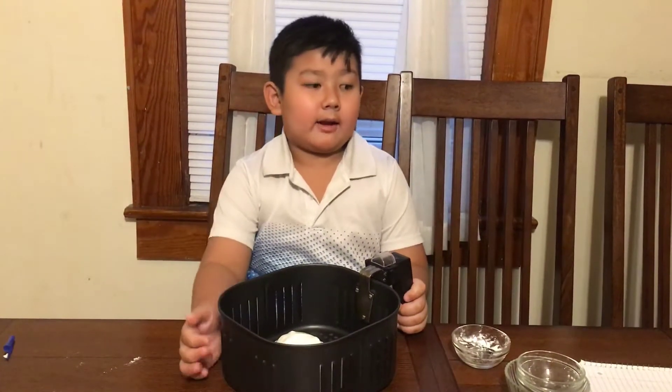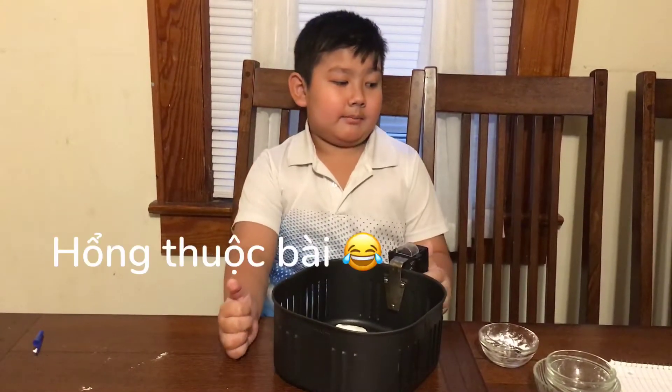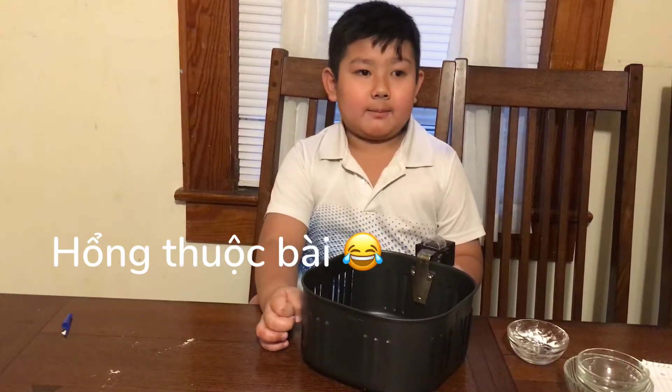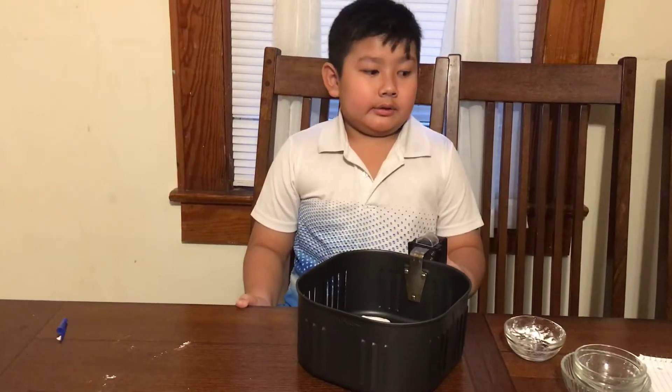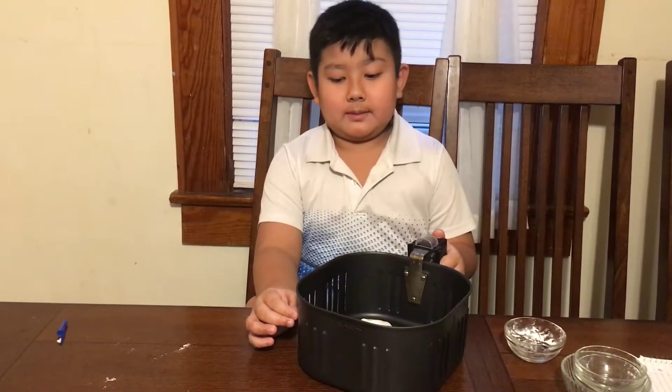Nếu mà xài air fryer thì ở 285°F, đó là 140°C, cho 20-25 phút. Nếu mà xài lò nướng thì là 25 phút, 300°F, đó là 150°C.